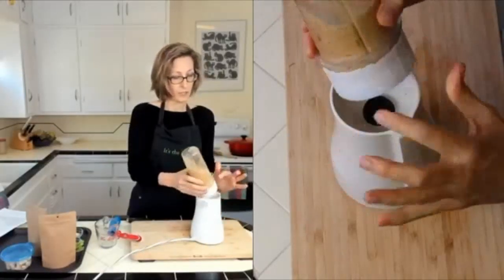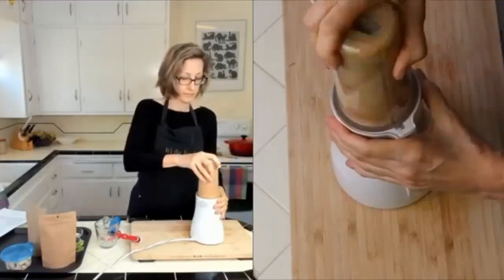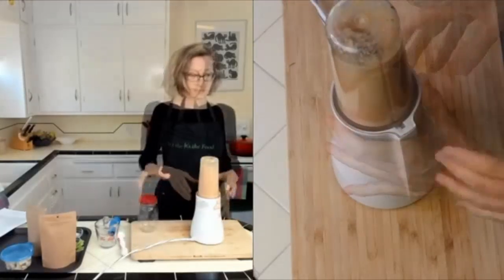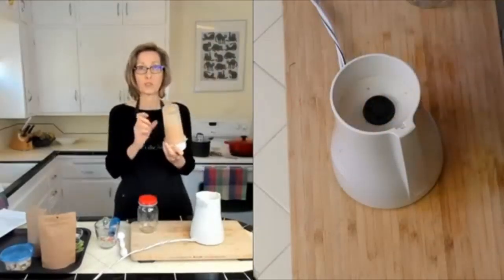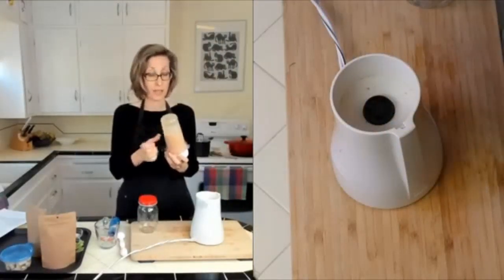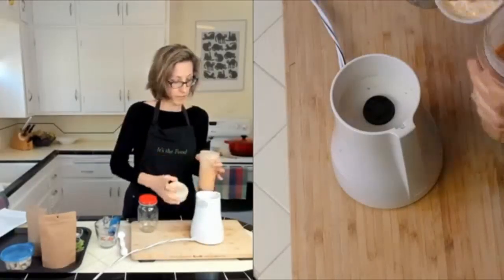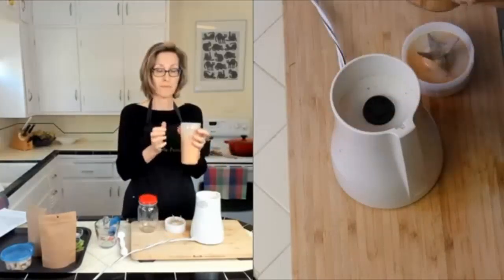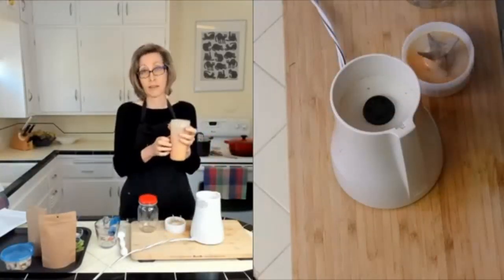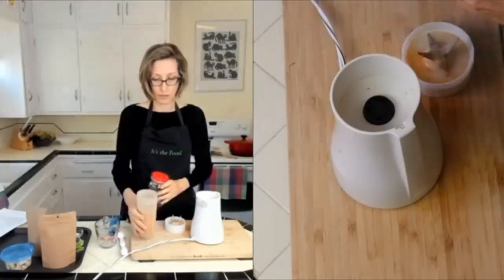We're just going to blend this until it's pretty smooth. This is very low tech — you just line it up with the notch and turn it to the right. I often give it a little extra blend just to make sure those tomato skins are nicely broken down. It smells so good! This is the same dressing I use on my four bean salad, but you can also make it as a standalone dressing.